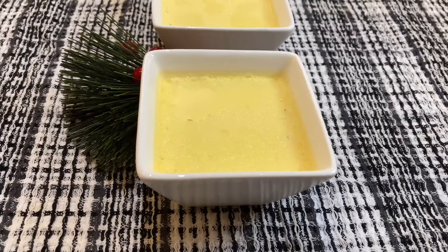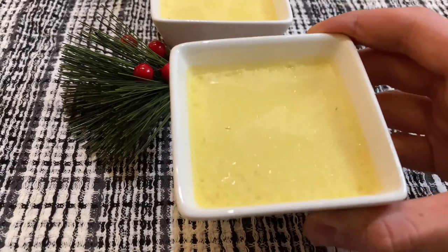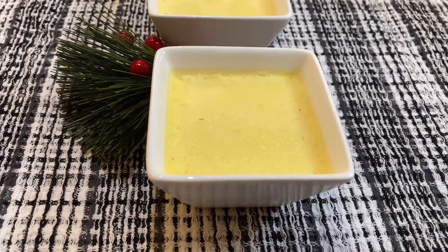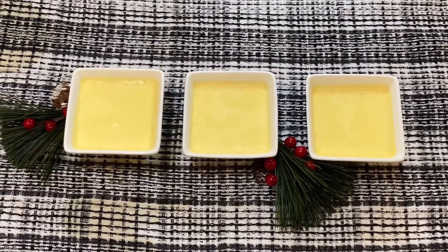So these are the creme brulees that just came out of the oven. To make sure that they are baked you just want to make sure they have a slight jiggle to them. It should be slightly jiggly but not too thin, because if it's too thin your creme brulee will come out liquidy. You want to put your creme brulees into the fridge for about three hours for them to set.